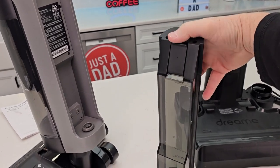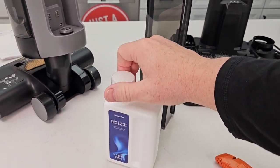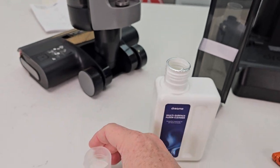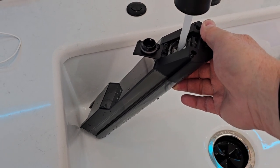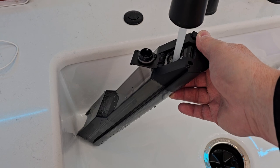Here again is the clean water tank — open it up and you're going to fill this up with water. Here's the solution that comes with the cap. The cap is the measuring cup. Let's take it over to the sink. You've got to hold it kind of at an angle to fill it up with water. We're going to fill it up with water first and then add our solution.